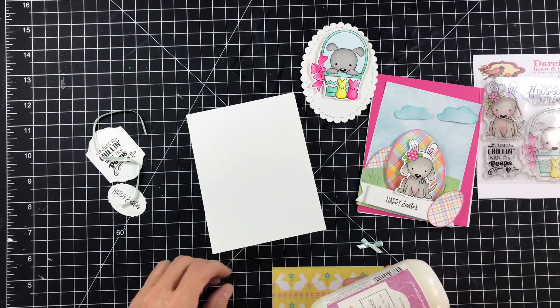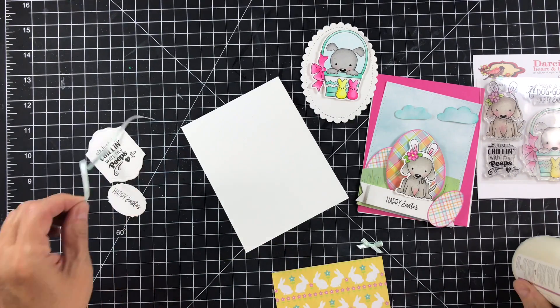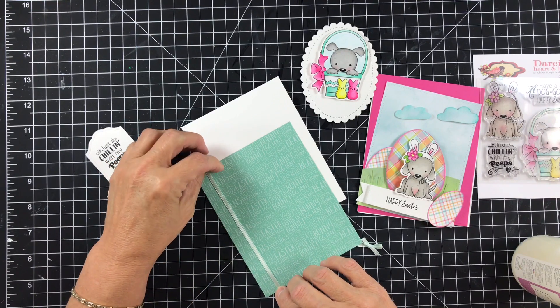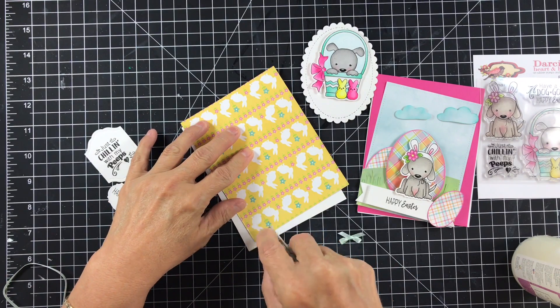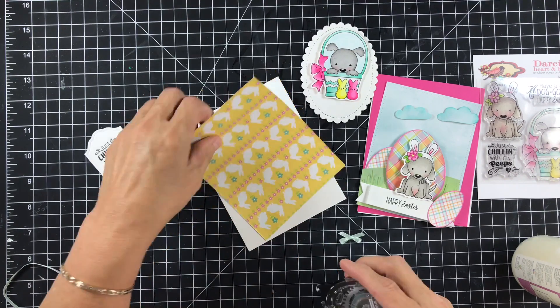I'm just going to be gluing that down with some glue. But before I do that, we're going to be adding a little piece of ribbon right here on the side, just like that, right about there. To do that I'm just going to add a little bit of tape on the back, just about where I want it, just to hold it down.